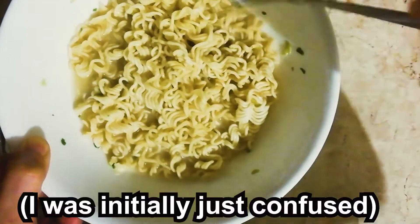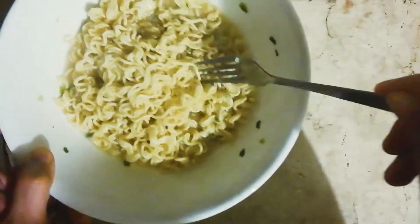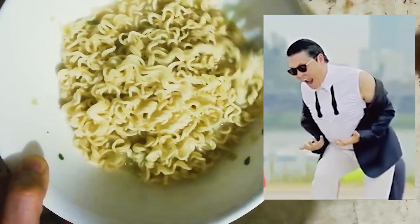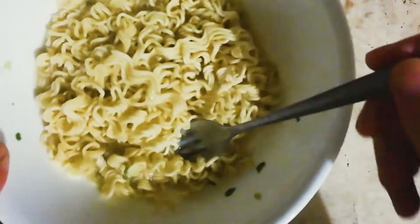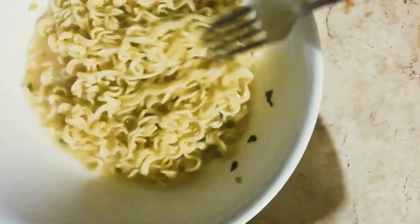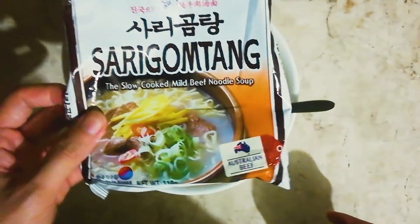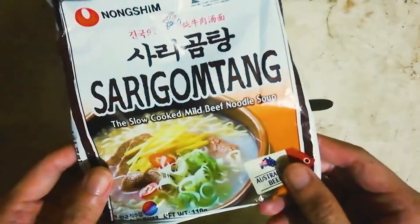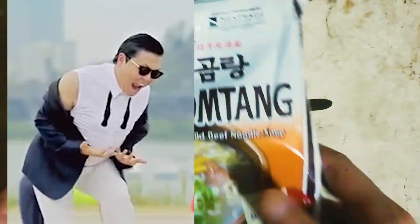Taste is a bit bland. I don't taste much of the supposed beef flavor. It's really nothing special, nothing interesting — even the soup. Just your standard salty instant noodles. There you have it: Sarigo Ntang Slow-cooked Mild Beef Noodle Soup. It's mild — at least they got that right.